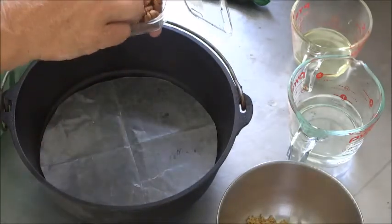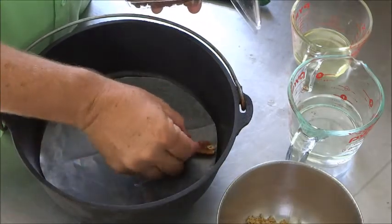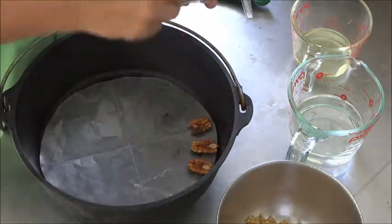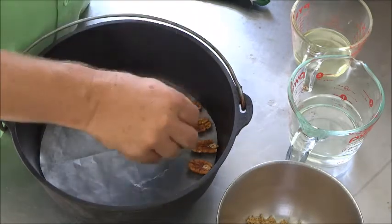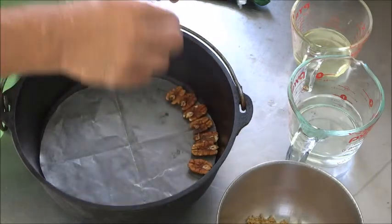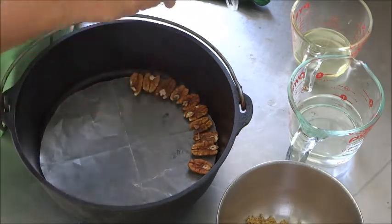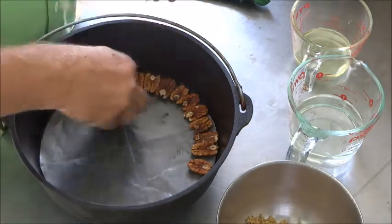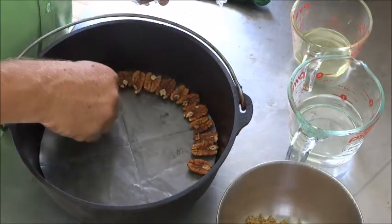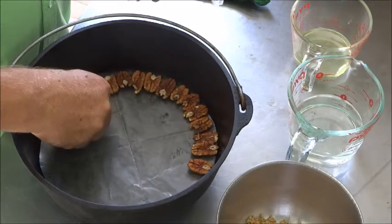We're going to start taking our pecan halves — since we're doing this upside down, the pecan halves go upside down too. Just start arranging them around the perimeter of the cake, laying them in pretty tight, making a semi-circle all the way around. This is going to be beautiful. You don't want to use the crumbly, broken, chopped-up ones for this — this is going to be a presentation. Use the nicest ones and just keep going all the way around.